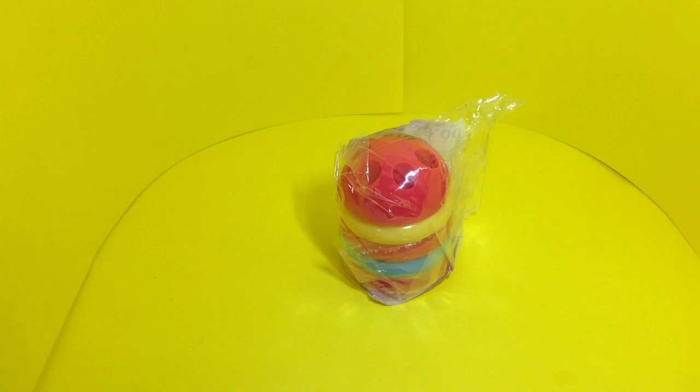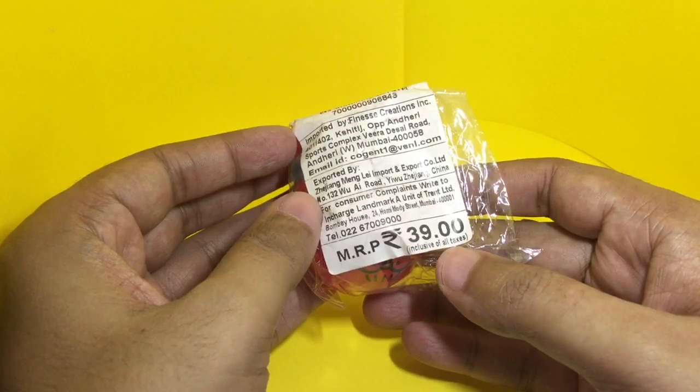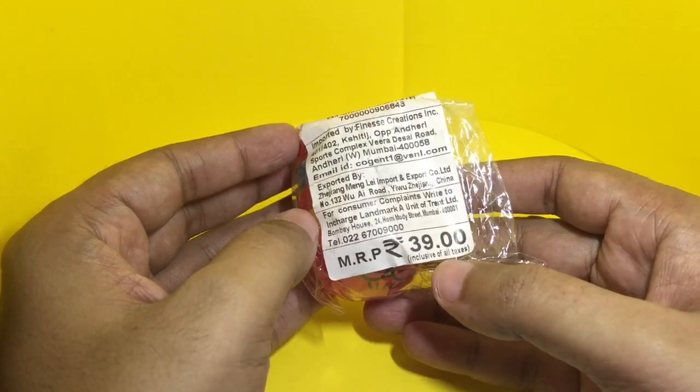Let's take a look at this pencil sharpener with a pencil stand. It costs around 39 rupees, around 80 cents or so. It's manufactured in China.